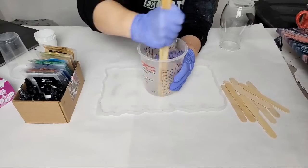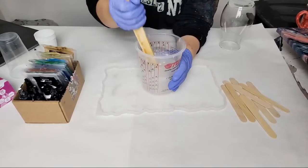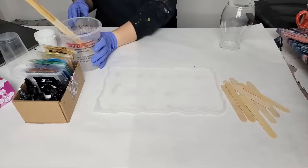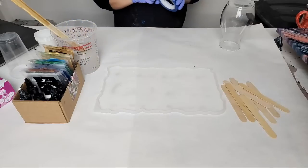Alright, I think we're about good here — I feel fairly confident in this. I wanted to do ocean colors for this. I've been doing a lot of red and gold, but we're going to do some ocean colors.